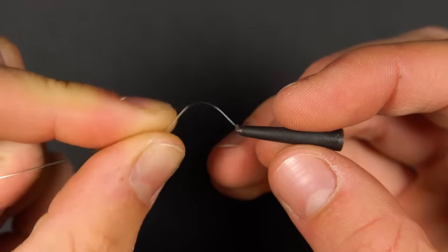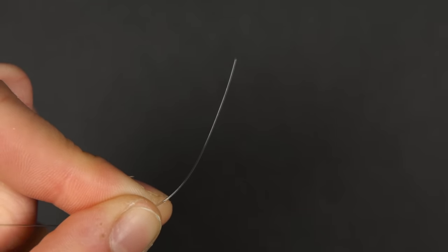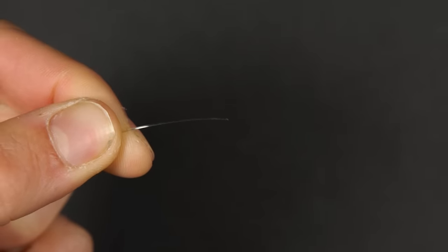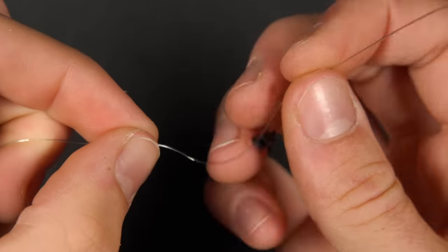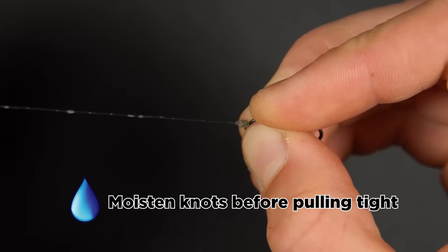Take your tail rubber and thread it onto the main line first, then follow it with the lead clip. A neat trick to make threading terminal tackle onto your main line easier is to cut the end of your line at an angle like this — it makes the process easy. Next you need to tie on a ring swivel to secure the lead clip in place. We like to use a blood knot for this but any strong knot will do. To learn how to tie some simple fishing knots, check out the knot playlist on our channel.